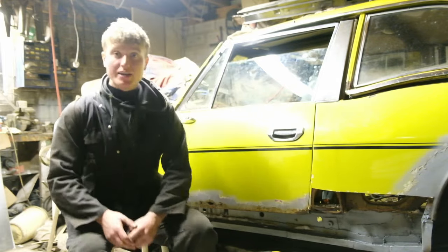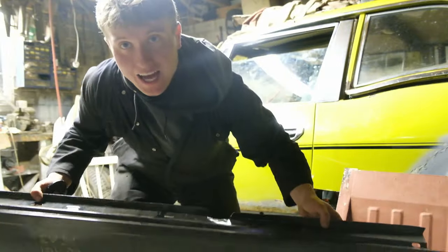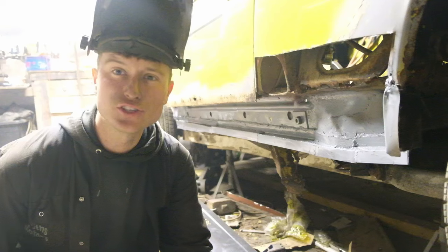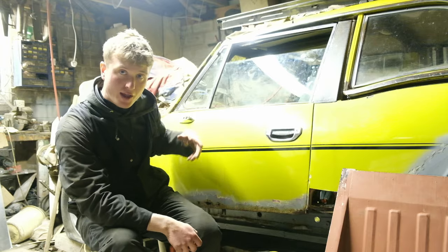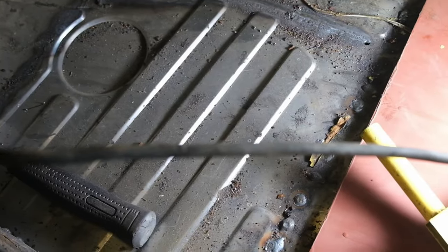Welcome back to the channel. Today we are going to get in the back half of the floor as well as the outer sill and then the new rear wing. If you're new to the channel, previously we welded up the inner sill, got the outer sill fitting correctly, and then welded in the front half of the floor as well as getting the outriggers in properly.